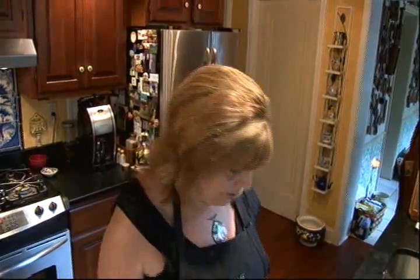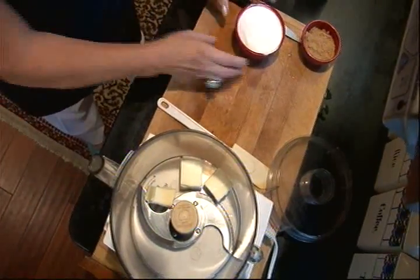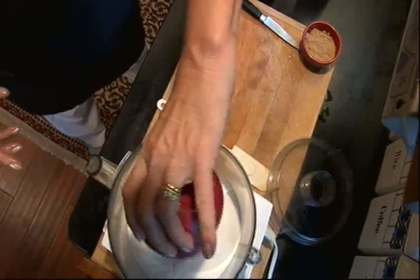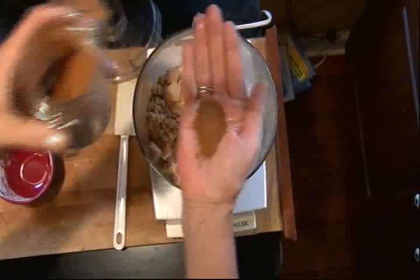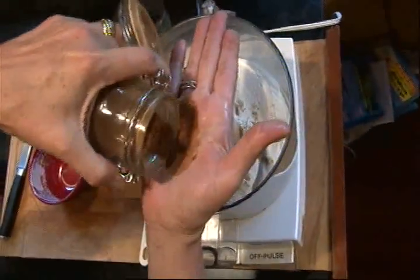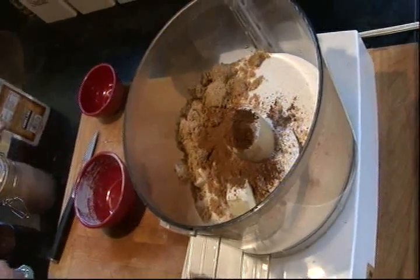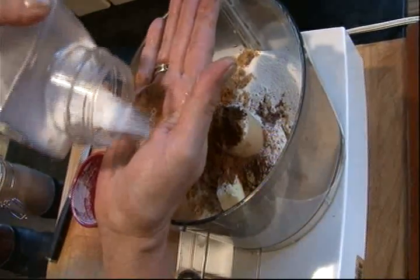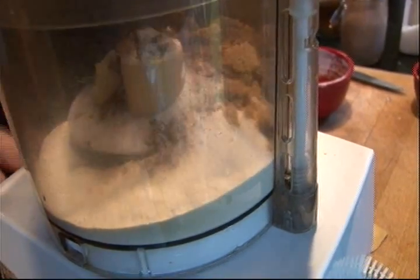First, I'm going to make a crumb mixture. I'm going to start with a half a stick of sweet butter in a food processor, one cup of flour, a third of a cup of brown sugar, one teaspoon of cinnamon, just a quarter teaspoon of ground cloves, and a dash of salt. We're going to process that until it's like coarse meal.